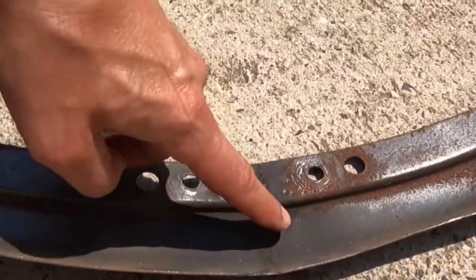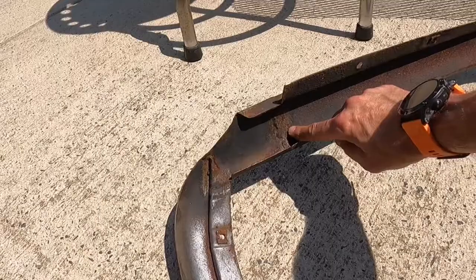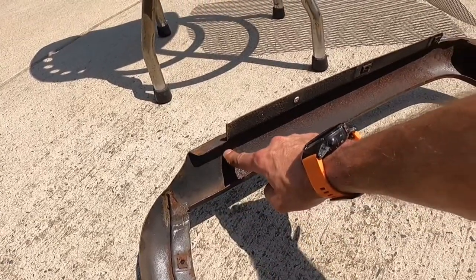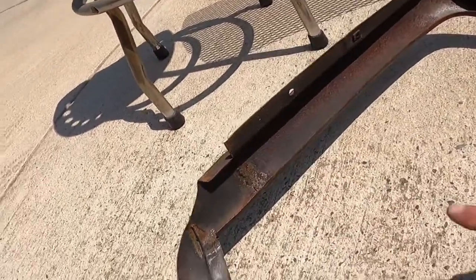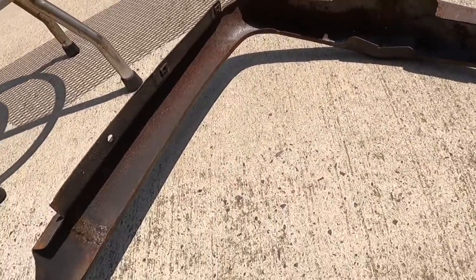And you can also see here in these corners where it's been chopped as well. So this has been shrunk both width-wise and height-wise. That looks like the extent of the modifications.